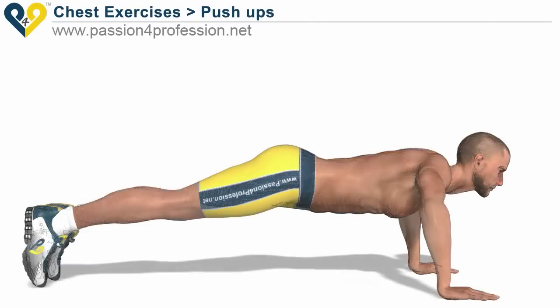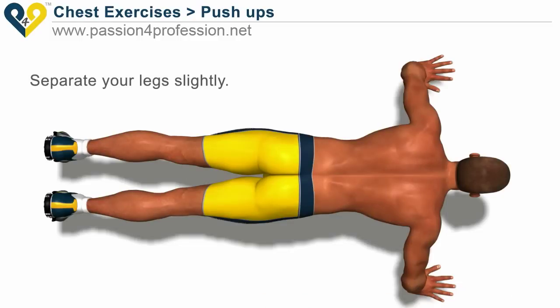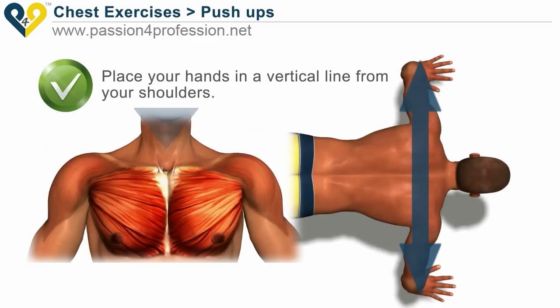Push-ups. Hold your torso perfectly straight, separate your legs slightly, and place your hands in a vertical line from your shoulders.